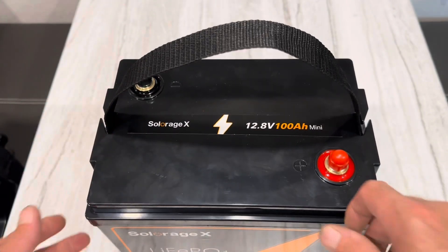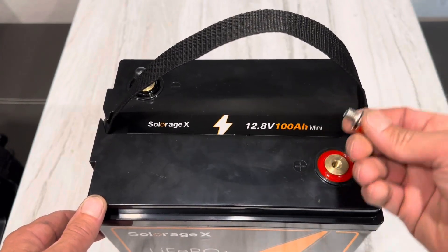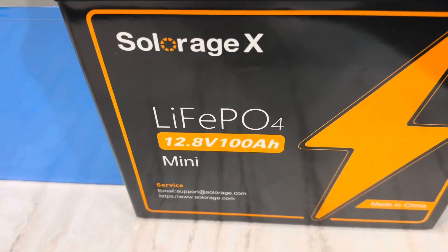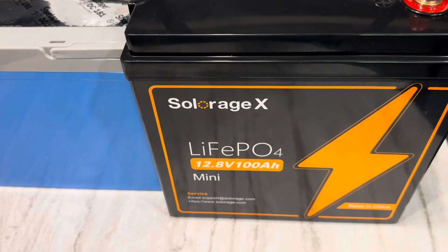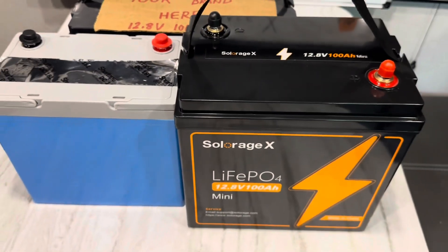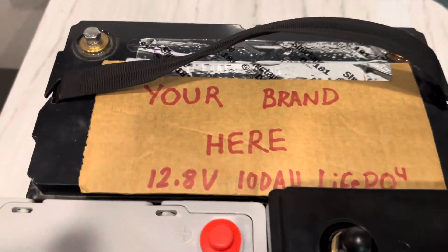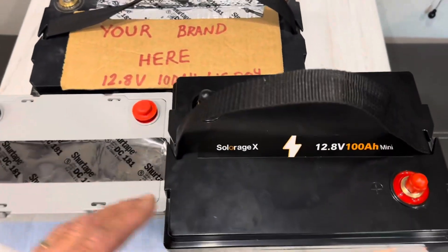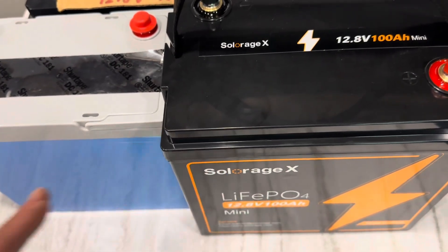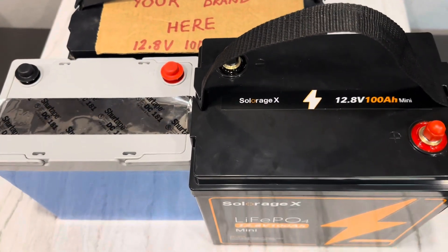Another unique thing about this SolarEdge X mini is it's unrestricted in its mounting positions, so you can mount it any direction that you want. It has a convenient carry handle and comes with top posts, bolts, and caps. I don't know if I'd necessarily call that a mini — maybe it is mini because there's a mini from another brand to give you a size comparison. This is a Group 31 BCI battery case here. It's kind of like a Group 24 but a little taller, so it's got a unique size.